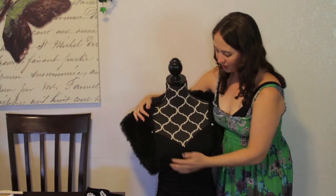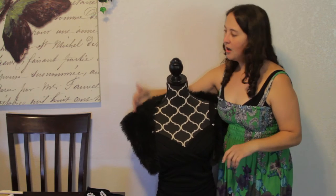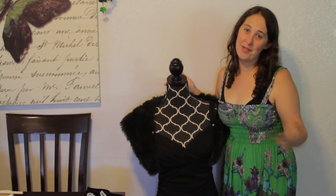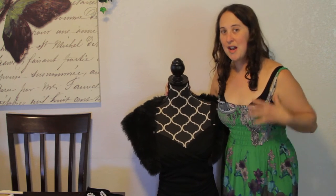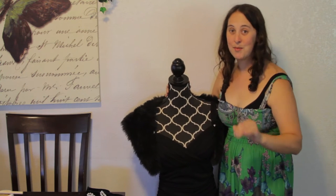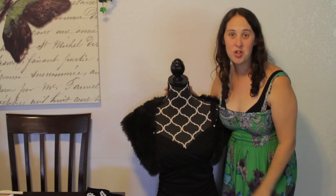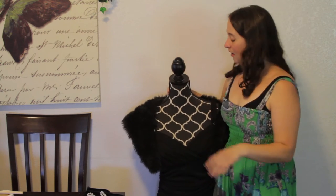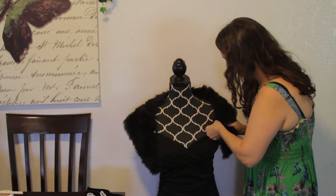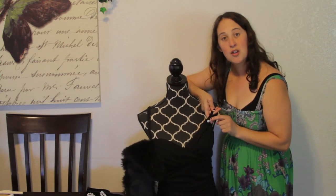I purchased this beautiful dress at a store called Savers and it was only roughly about $13. When I first found it I was iffy about it, but I thought I'd try it on with the headpiece. The second I put the dress on with the headpiece on, my heart just stopped. I was like, okay, this has to be the dress — no question about it. It's absolutely gorgeous and beautiful, which you will get to see at the end of the video. What I really love about this dress is these decoration buttons here.